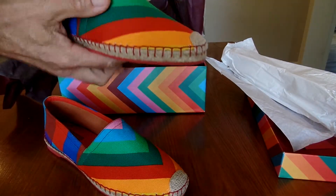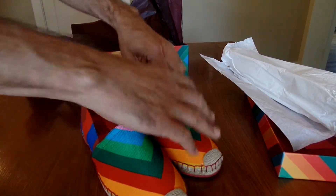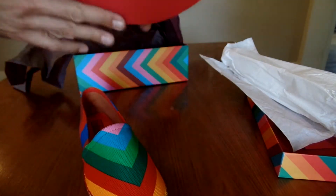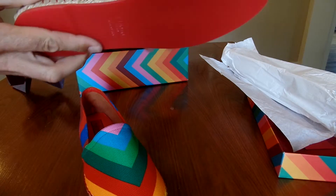Let's open this up. Tissue everywhere. Look at these beautiful and fun espadrilles. Amazing. For the price, it better be pretty good — labeled Valentino there. On the sole, you can see the sole is red, which is awesome.